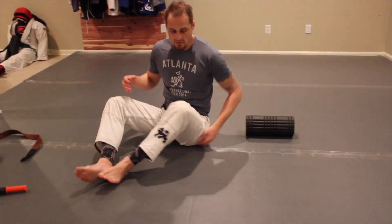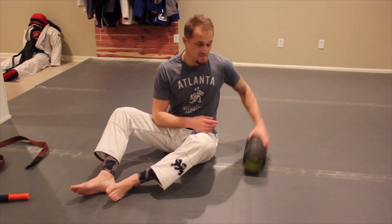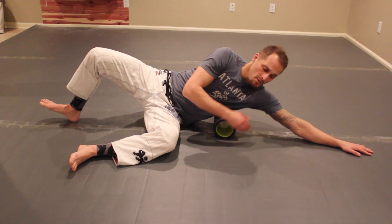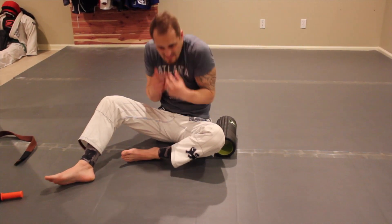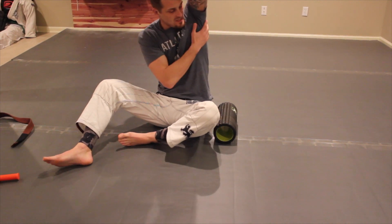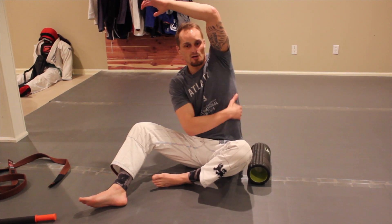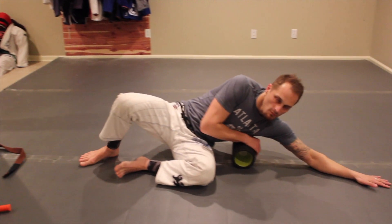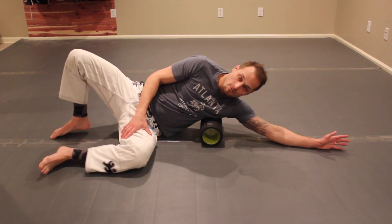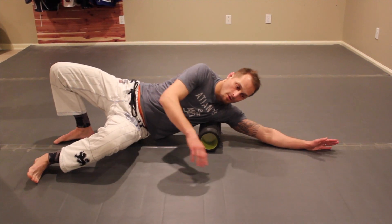The last one that's really good if you're hitting all these areas is hitting the lats as well. This is pretty intense, so I like to keep one hand down and arm up to get all these lat muscles, because they get tight from working this motion and being tight down like this. The lat muscle kind of runs under the arm, kind of where your shoulder blade is, down on the side of your body. You can keep your butt down to take some pressure off, or lift your butt up to put more pressure on the lat.